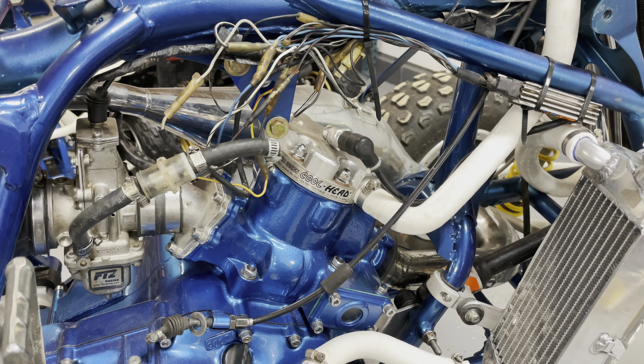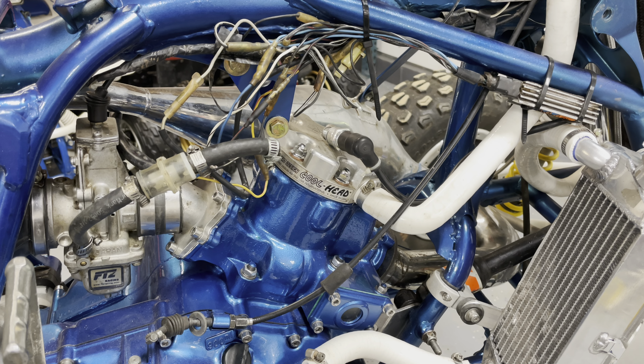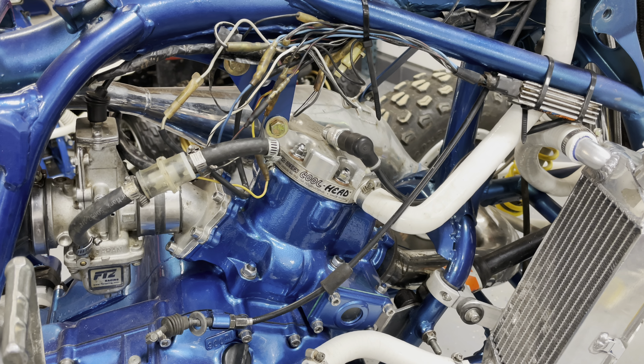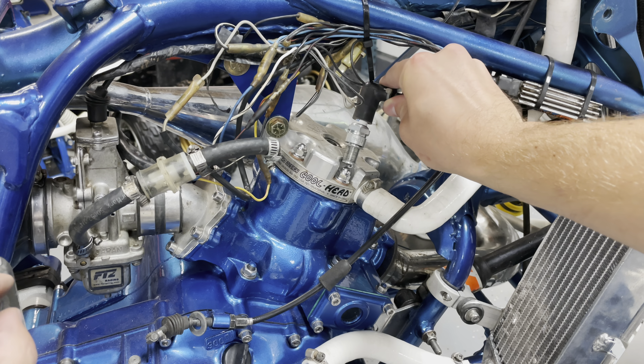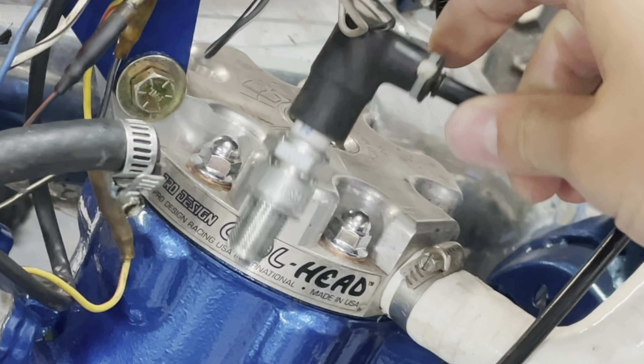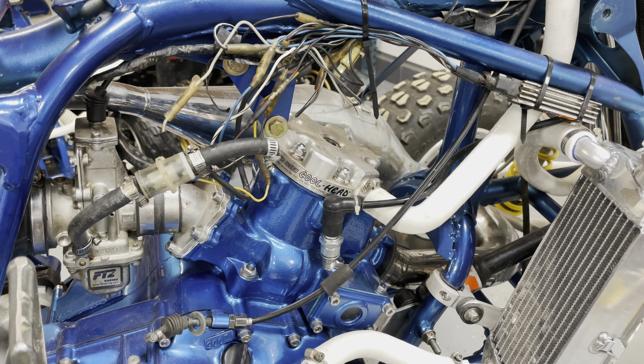I cannot thank my dad and uncle enough. They picked the bike up and spent a weekend diagnosing it, and determined it was the pickup coil inside the stator on the left side of the motor. They replaced it and got it all fixed. This is the most joyous sight I've seen in this entire series — it's got good, consistent, healthy spark. Dad, uncle — you guys completely saved the day, I totally appreciate you.